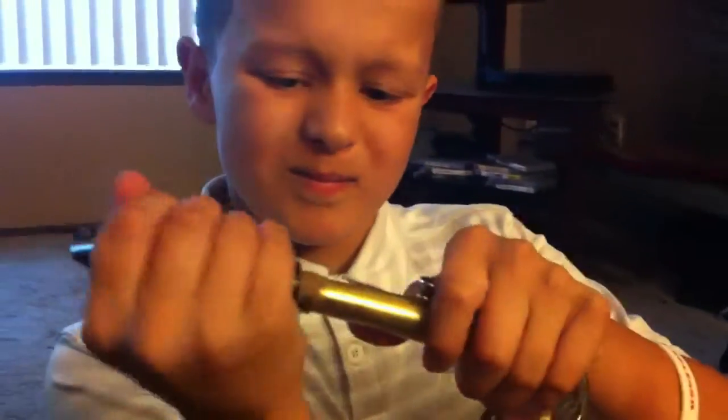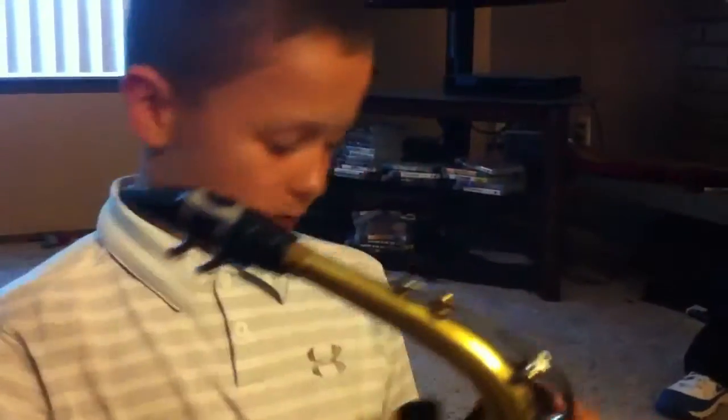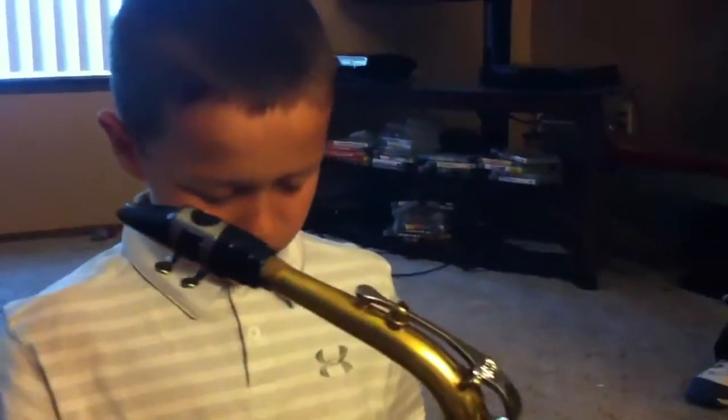Then when you get it on there, you have to put your strap on. This is right on. Oh, no — I just wanted to see how you do this.